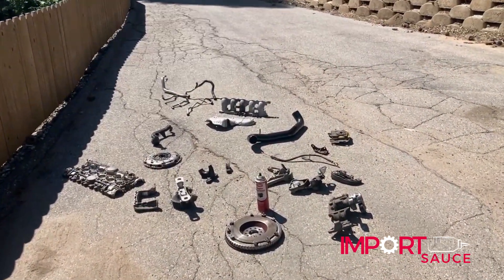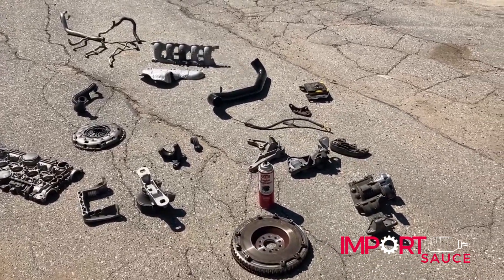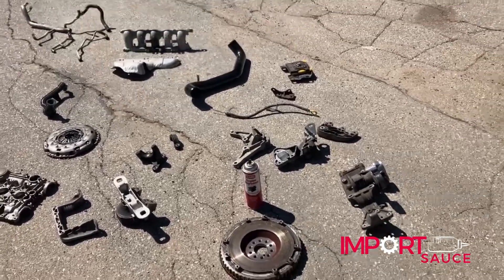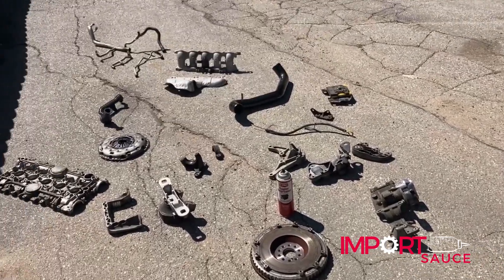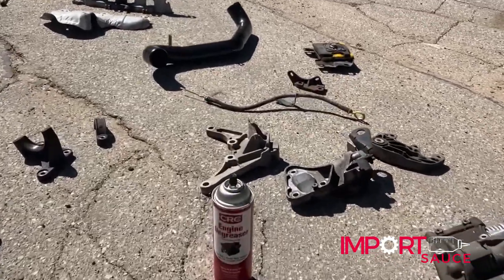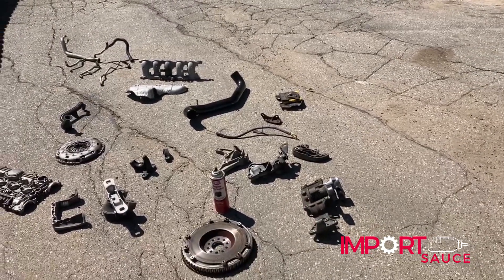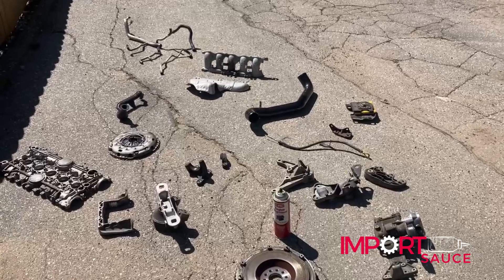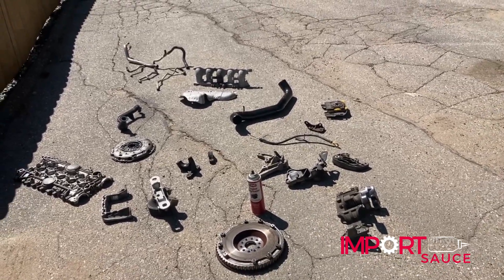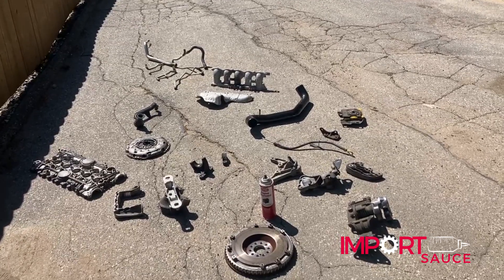Okay, so aside from all the bolts that we clean one by one, we are now going to degrease all of these components. Obviously we didn't bring the clutch out — we're not going to spray any chemicals on that — but anything that's pretty much solid metal is going to get both a degrease and also a pressure wash if needed, and then a final degrease. A lot of these brackets will end up being textured matte black. This is just another part of the process where we need to clean everything that is going back in the engine bay, because we want that thing to be spick and span.